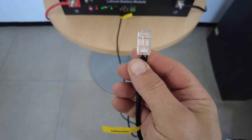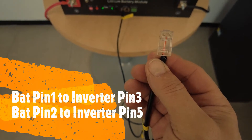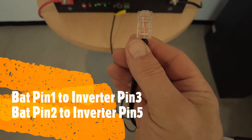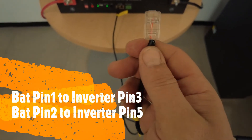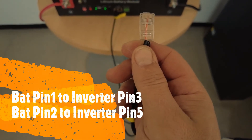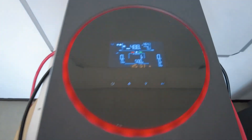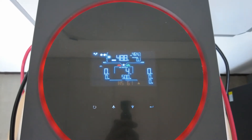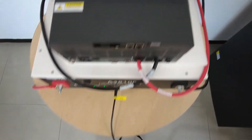You will run it from the battery side pin number one, which is your orange-white, to inverter side pin number three. Then battery side pin number two, which is your solid orange, will go to inverter side pin number five. You can see the inverter is showing warning 61 at the moment, indicating there is no communication between the battery and the inverter.